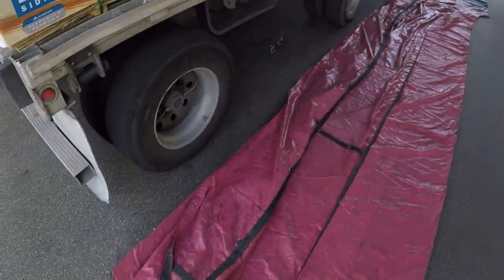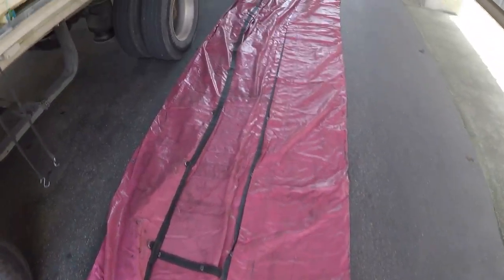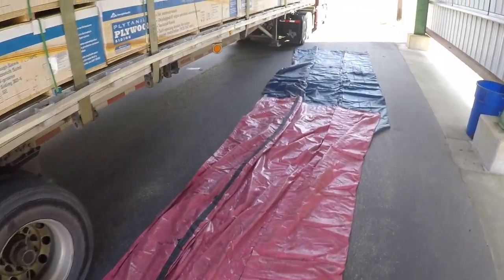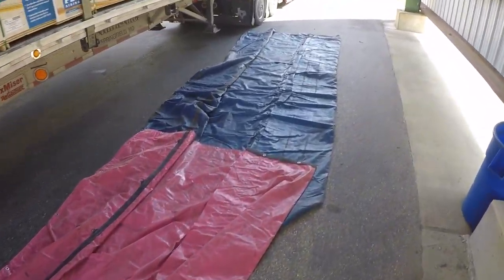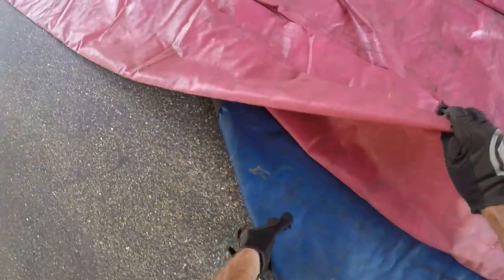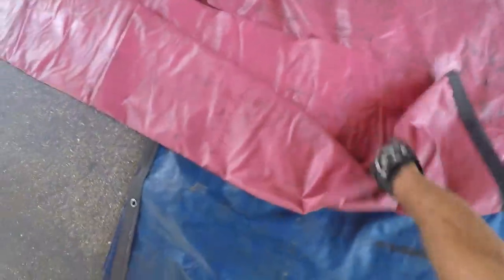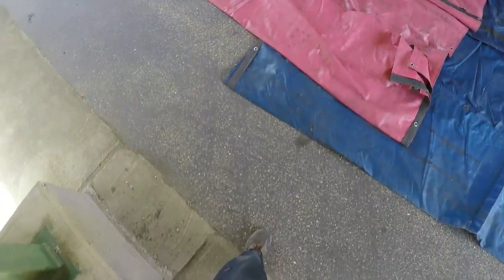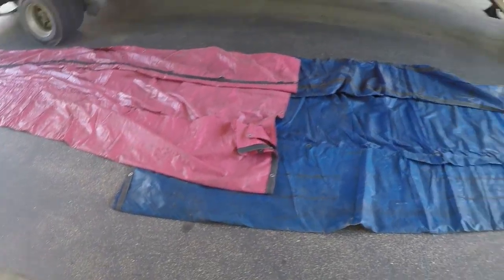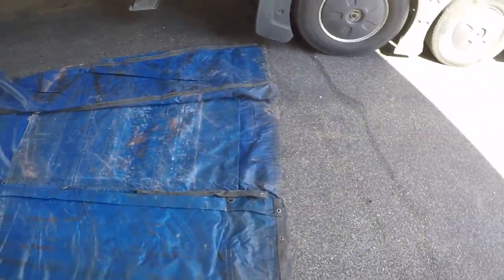Step one will be to lay out your tarps. Make sure that your tarps are going to be long enough — see the overlap here. Make sure your tarps are going to be long enough to cover. We've got plenty there. I usually start by laying out on the ground the one in the front.